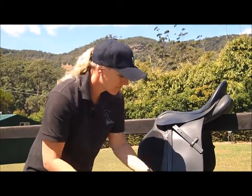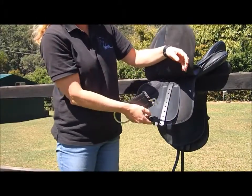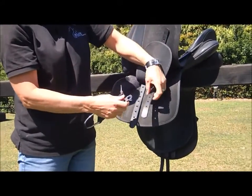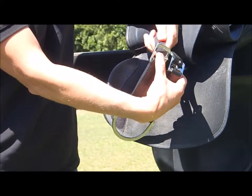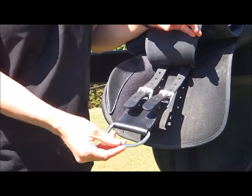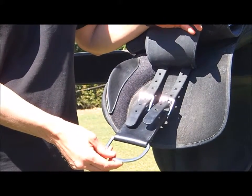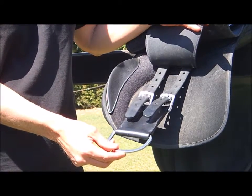Nice and easy to use. Just go in underneath your saddle flap to your girth points. Pop the converters on, making sure that you're even on both sides. And now you can attach your billet straps and your western cinch. These converters are nice and easy to use but best used on a saddle with short points.